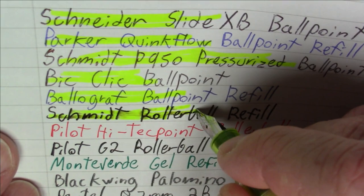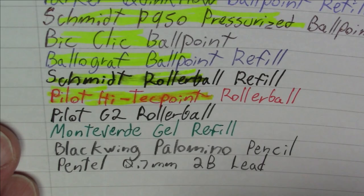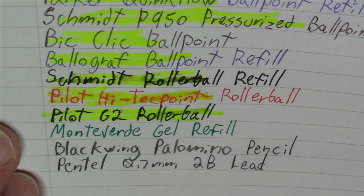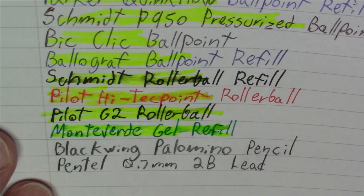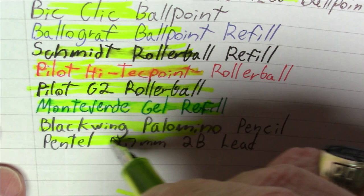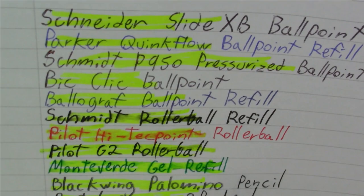Moving to rollerballs: a Schmidt rollerball is smearing a decent amount. A Pilot Hi-Tec-C rollerball is also smearing, although not super bad. A Pilot G2 rollerball is actually holding up quite well — not perfect, but considerably better than the other rollerballs. A Monteverde gel refill is smearing quite a bit, but not totally unsurprising. Last but not least, for completeness, we threw in a couple of pencils: a Blackwing Palomino pencil and a Pentel 0.7mm 2B pencil lead — not unsurprisingly, they held up fine. This gives a good indication of the utility of this pen as a highlighter.